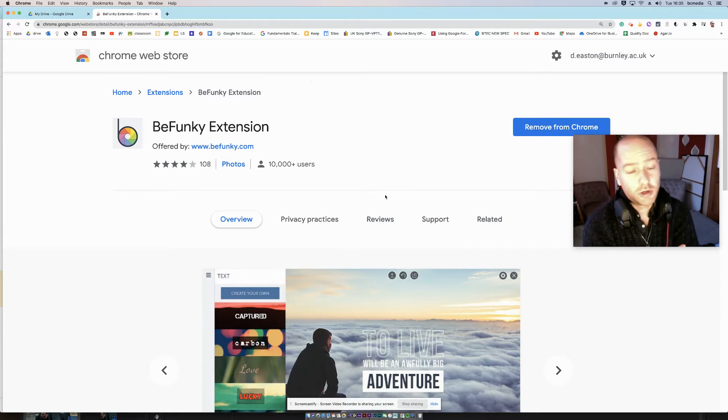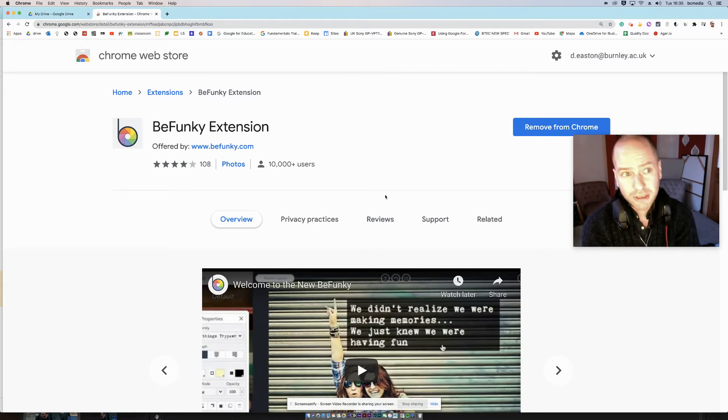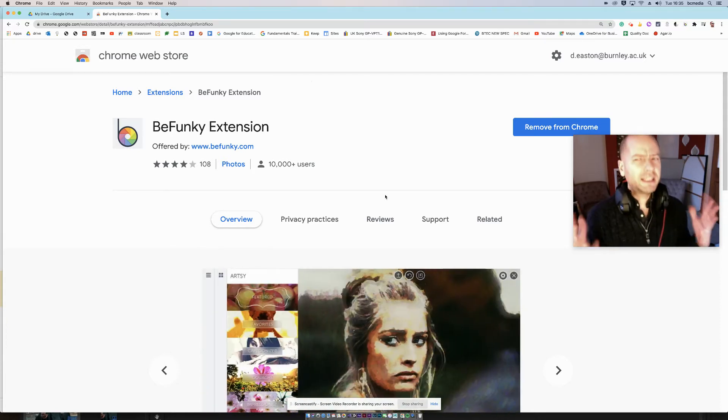BeFunky is an extension you can add to your Google Chrome and you can use it to edit images. It's not a replacement for Photoshop or anything like that, but it can actually be really quite handy.